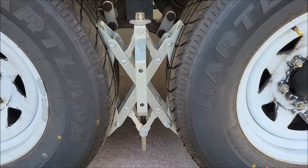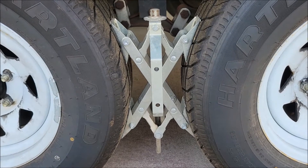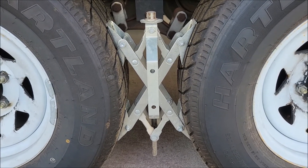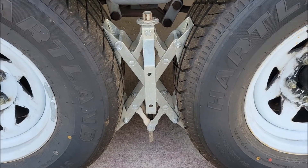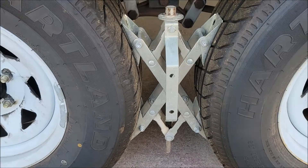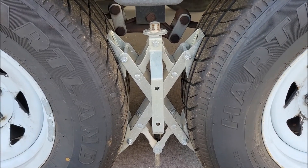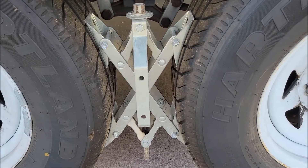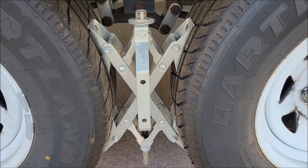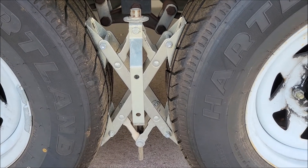If you don't currently have a set of these X-Chocks and you have a tandem axle travel trailer, RV, fifth wheel, or whatever, and you're interested in getting a set, I'm going to put a link down in the description underneath this video. Putting these X-Chocks on is just part of our setup and takedown procedure — they're just second nature now. Hopefully these work good for you too. If you like the video please give it a thumbs up, go ahead and subscribe to the channel. It's that red button underneath the video — it's absolutely free and it really helps us out. All right, until our next video, thanks everyone.